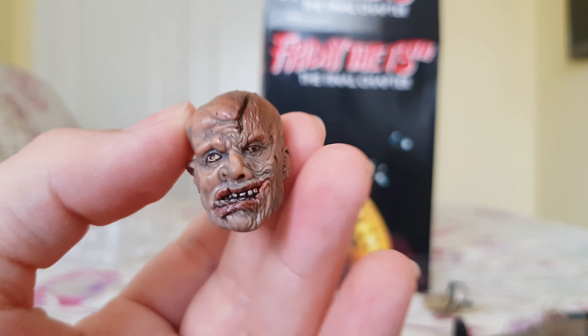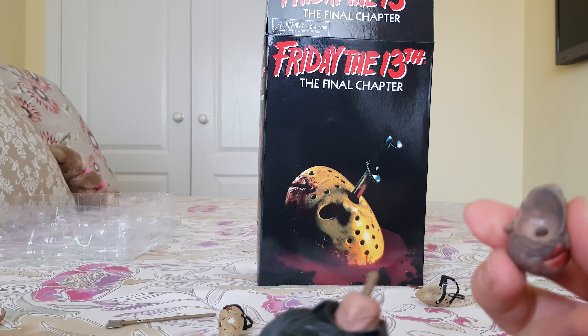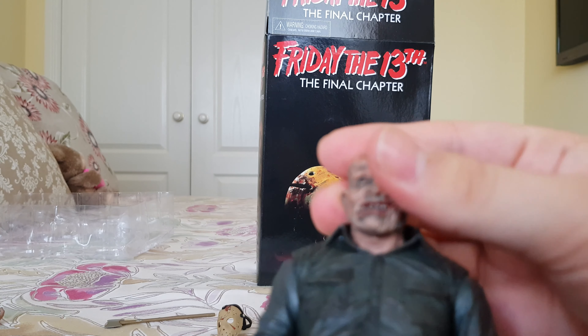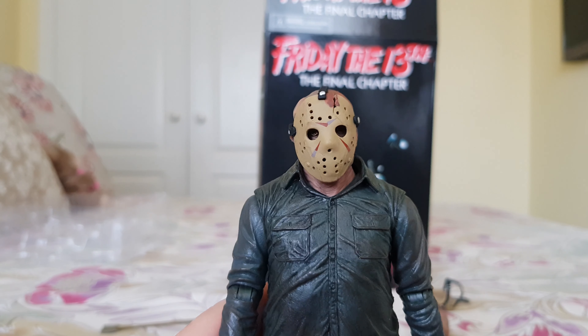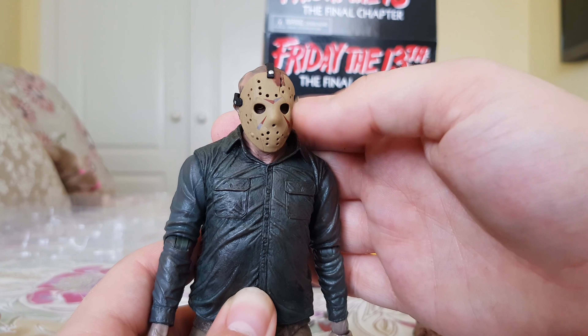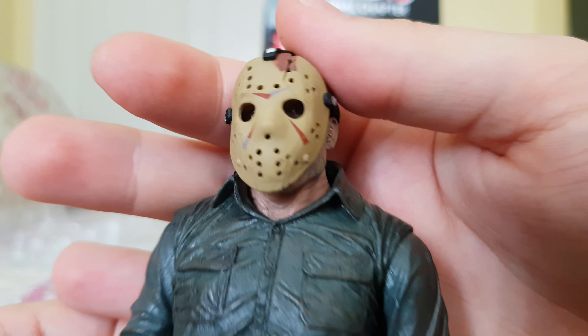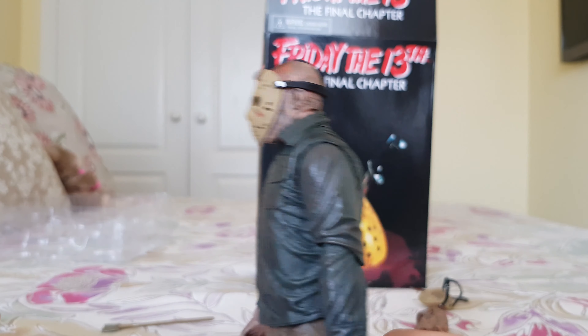Changing the heads is very easy. Unlike some newer NECA figures, you can see the neck here — they're using a peg joint rather than a ball joint, which makes it easier. It just pops on like that, and then we can put his mask on. Depending on what angle you look at it, the eyes appear blacked out, but if you look up into it you can actually see his eyes poking through. It's really nice that both masks are removable so you can have a good look at Jason underneath.